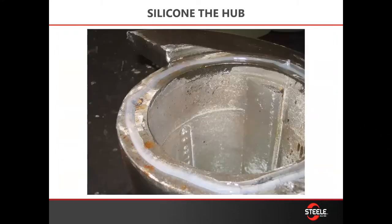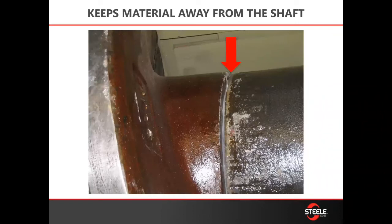Here we see a bead of silicone that's been put on the back side of the hub. You want to smooth it down to about a sixteenth of an inch and allow it to cure. This will keep material out of the pockets for the puller and actually make pulling the augers easier, because you won't have material built up on the inside. The silicone acts as a gasket to keep material away from the shaft and the puller pockets.